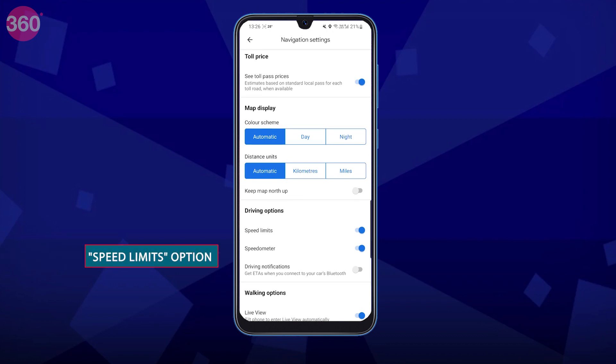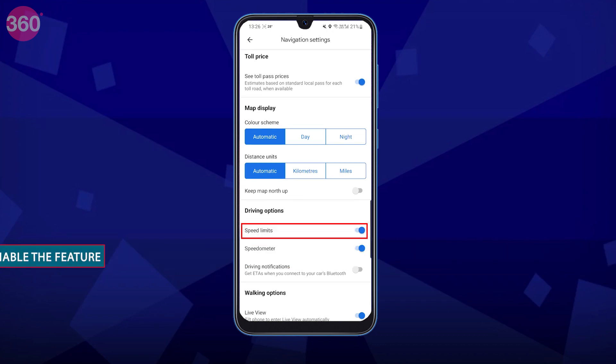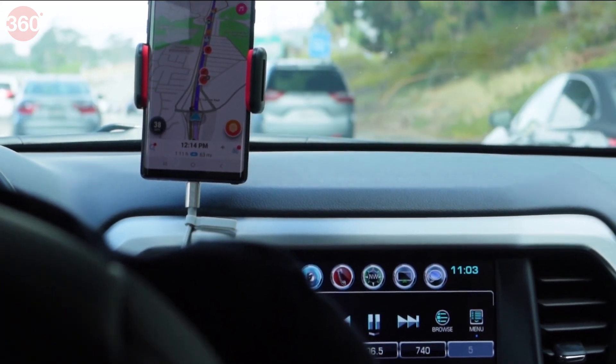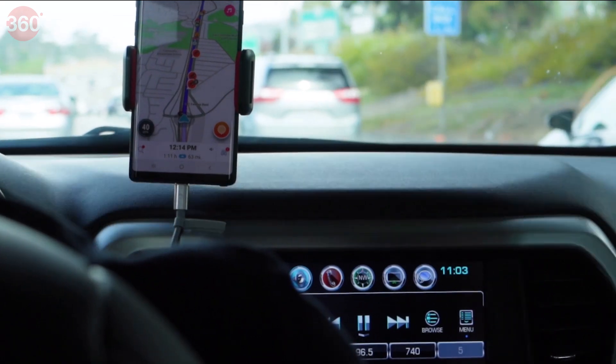In the Navigation Settings, scroll down until you see the Speed Limits option. Here you'll see a toggle switch which says Speed Limits — tap on it to enable the feature. Once you turn on the speed limit warning, you'll start to see the current speed limit displayed on your navigation screen. If you go over the speed limit, you'll receive an audible warning to slow down.